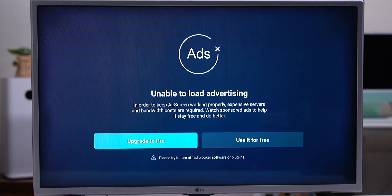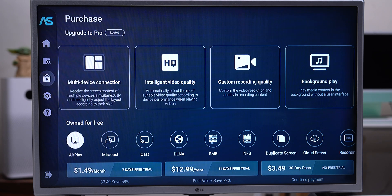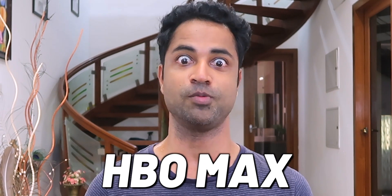AirScreen is free to use. The paid version will remove ads and offers multiple device connections and much more. Pricing starts at $1.50 per month. That's how you mirror your iPhone's photos and videos onto your Fire TV Stick from the convenience of your couch. Check out SmartDNSProxy.com if you're keen to unblock geo-restricted content on the same Fire TV Stick — that way you can access Netflix USA, HBO Max, BBC iPlayer, and all other stuff.